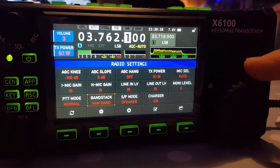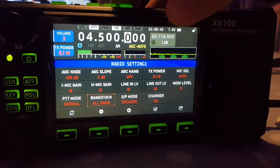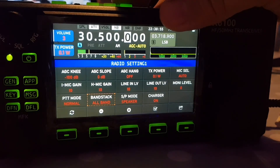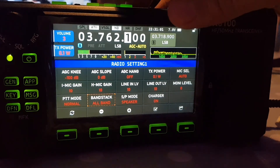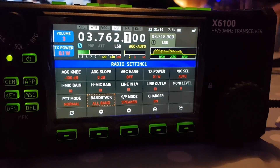Now let's change this setting to all bands — I'll use the VFO. Now let's count them: 1, 2, 3, 4, 5, 6, 7, 8, 9, 10, 11, 12, 13, 14, 15, 16, 17, 18, 19, 20, 21, 22, 23 bands. So we cover 23 bands instead of 10.